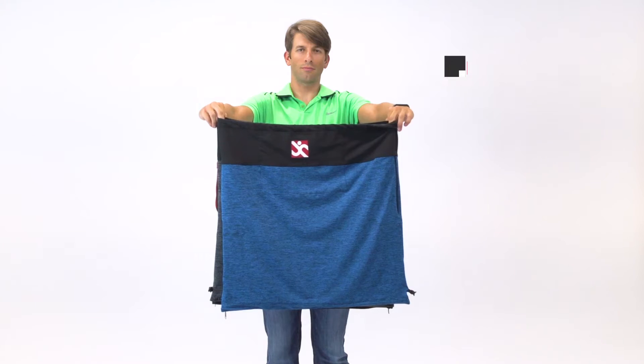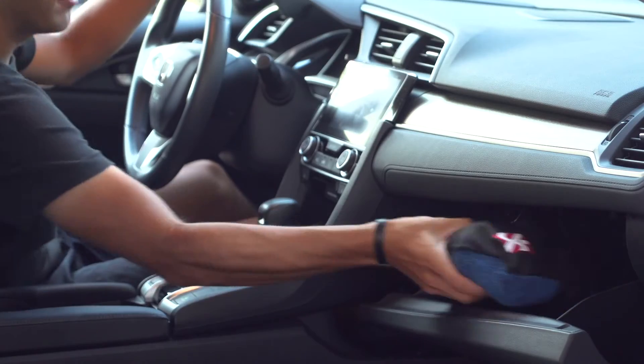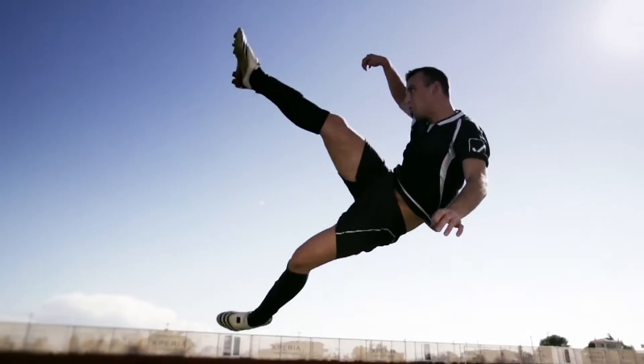The Undercover is one size fits most, so it works for people of all shapes and sizes. It comes in three different colors. Keep the Undercover in your gear bag, or in your car, so you're ready for anything. The Undercover — your partner in grime.